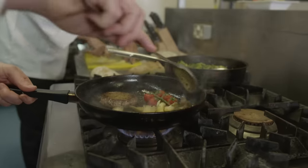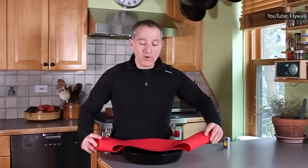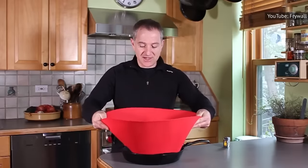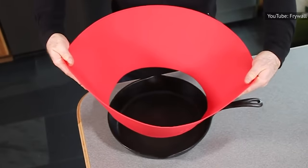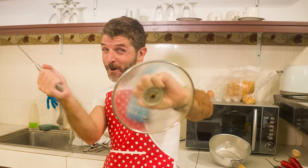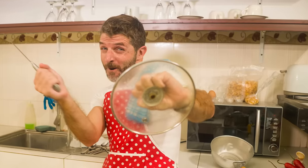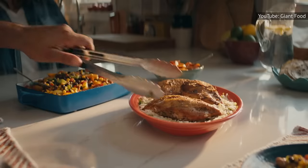Don't have a pan with sufficiently high sides? Lifehacker notes you can invest in a silicone fry wall, which is essentially like a collar that wraps around the edge of your pan to add more height and protection. Of course, if you're still struggling with splatters, you can put up a splatter guard, cover your pan with a lid, or even use something as a makeshift barrier between the oil and the rest of your kitchen to stop those splatters and get your dinner back on track.